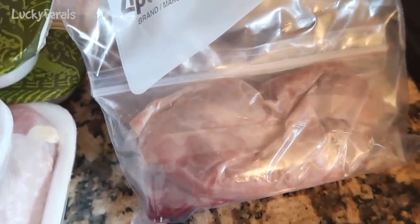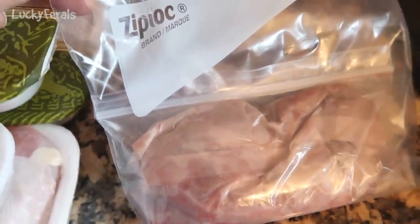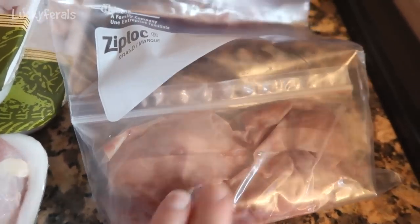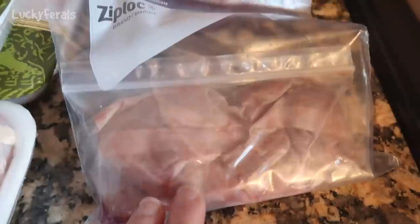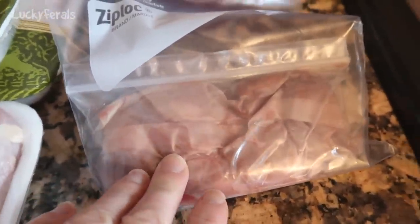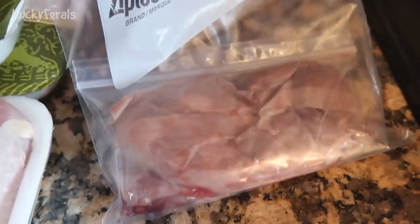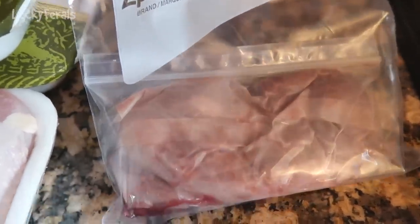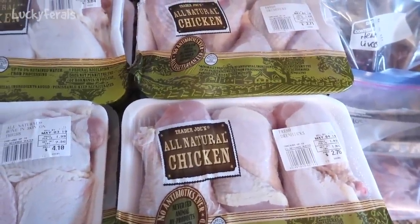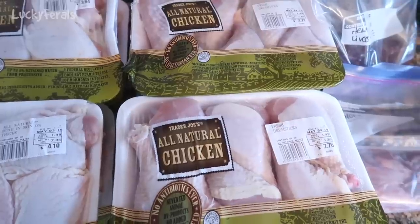I also have this package of chicken giblets. Grandma Farrell had a whole chicken and this is what came inside it — the neck, the heart, the liver, the kidneys. She puts it in her freezer and then gives it to me to make food for the cats. This is about half a pound of chicken organs. So all total I have about 17 and one-third pounds of meat.